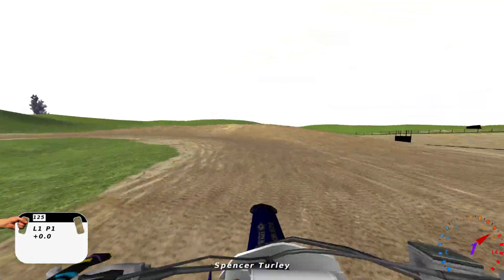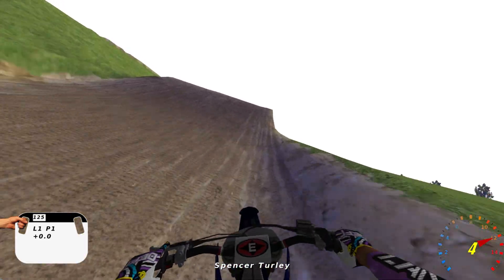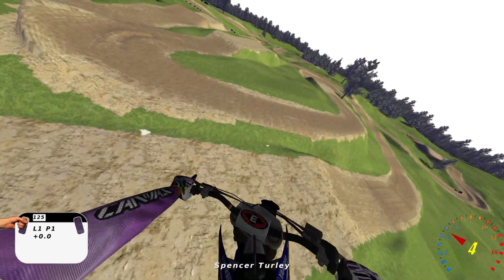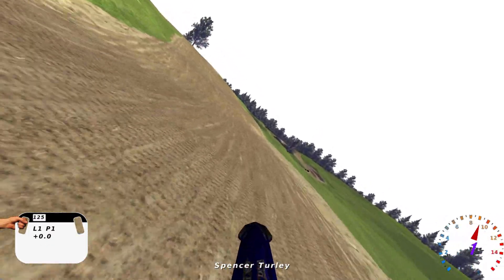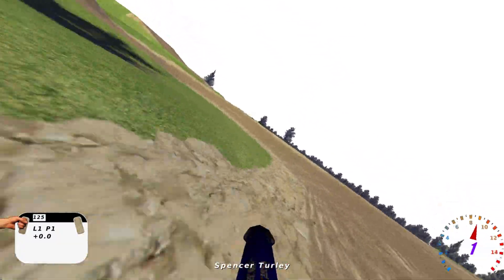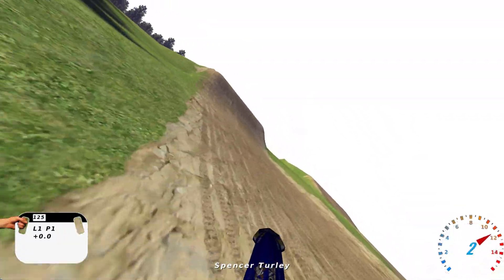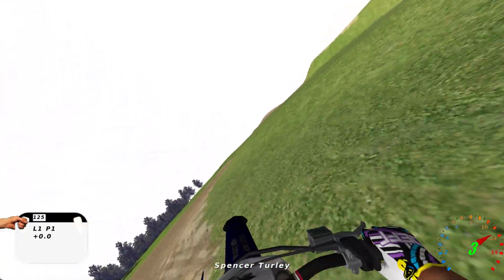This is pretty much a stock track revised, I guess you would call it. I apologize for my bike looking completely blacked out here — I have no idea why it's doing that. It's got to be something going on with the lighting on the track. We'll just call this the Shadow Yamaha.